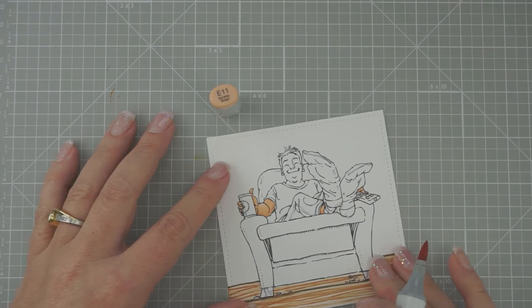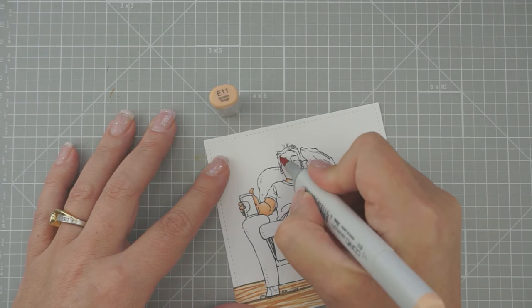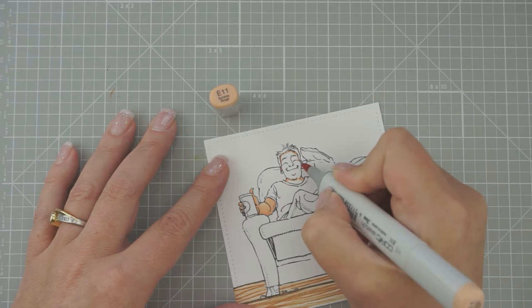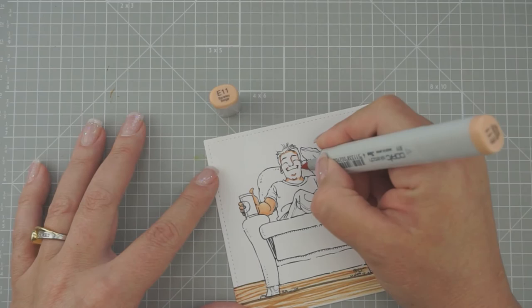Let's do his face. Grab your E11. Let's do underneath of his neck, then up underneath of his hair. He has little cheeks right there, so I'm going to give those a little bit extra. I'm going to do his ears, and then down here underneath of his little chin, and then his little smile area, and then his nose on this side. Let me put a little bit more on this ear.